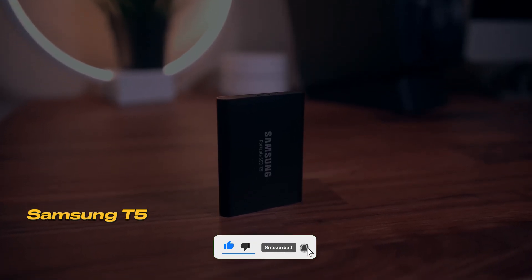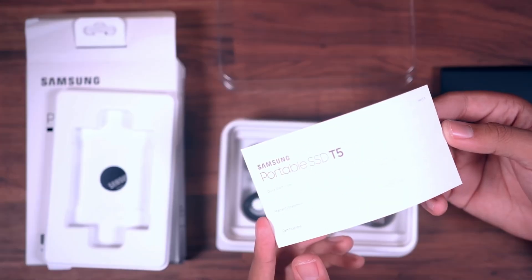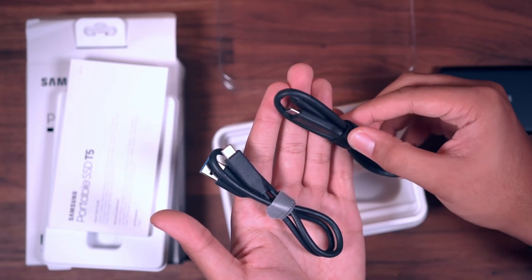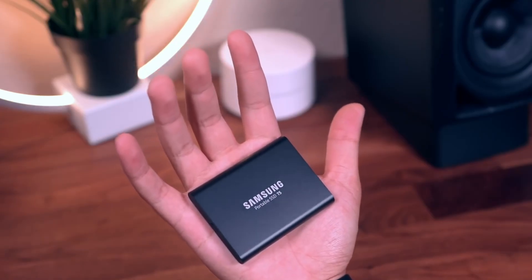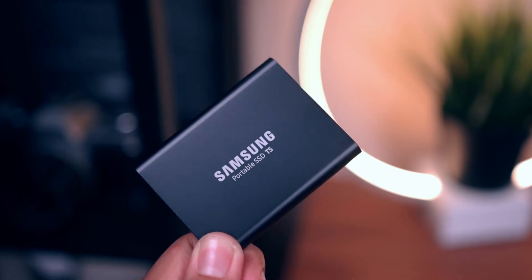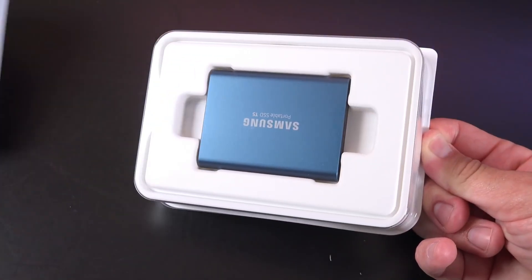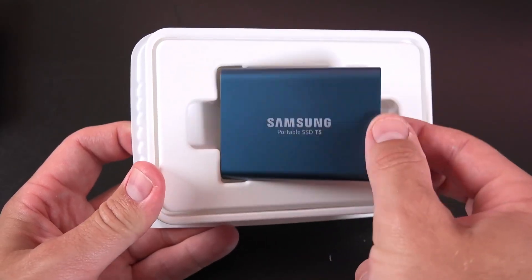Number 3: Samsung Portable SSD T5. This small but powerful device truly revolutionizes portable storage. The Samsung Portable SSD T5 stands out with its incredibly compact size. Weighing just 51 grams, this device is small enough to fit comfortably in your pocket. With a fully metal body, the T5 combines durability and elegance.